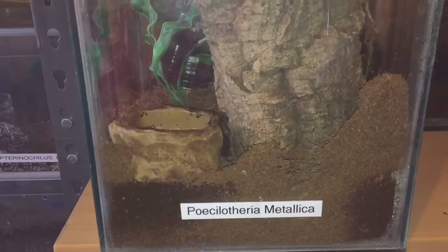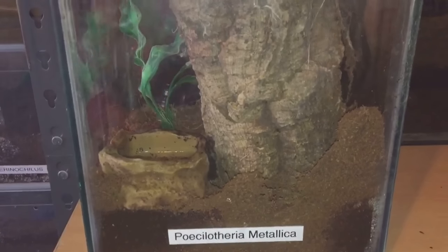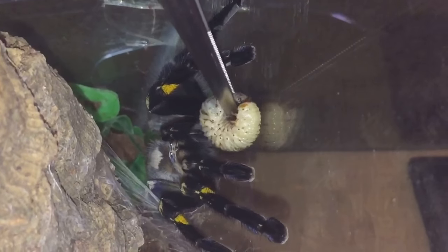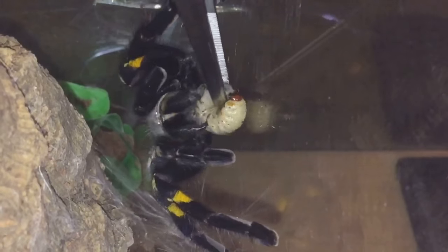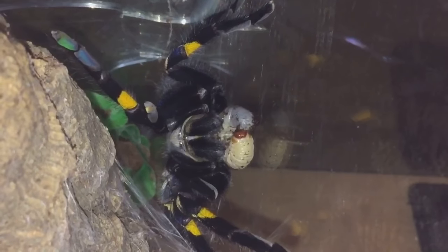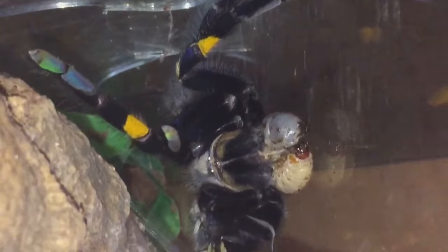Next up everyone is going to be my 5 inch female Poecilotheria metallica. She's just at the back of the enclosure. Let's get a grub and see if she's hungry. There she goes. I got her to come from the bottom of the enclosure to the side, so you can see her grab her prey and those beautiful stunning colours.